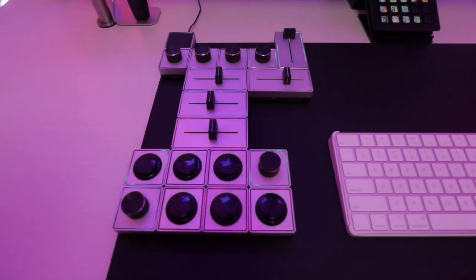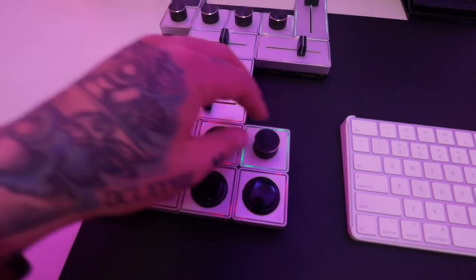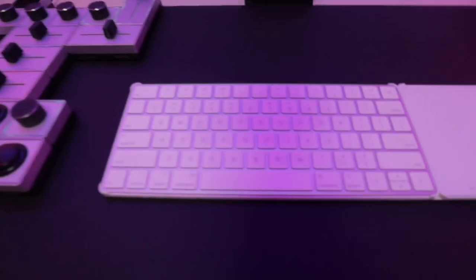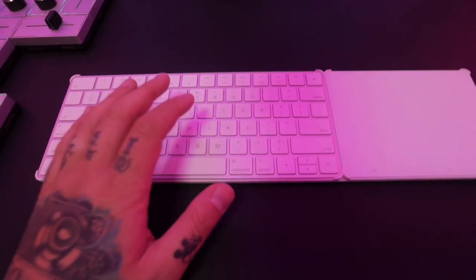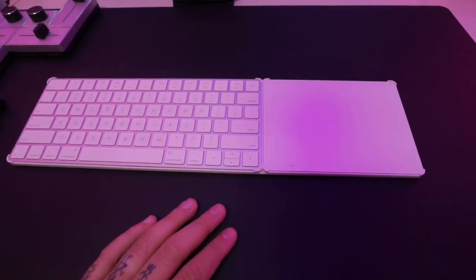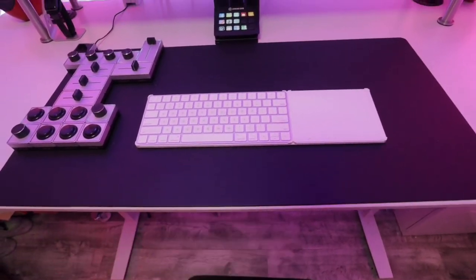Moving left to right, I have the Palette Gear system — I freaking love Palette. This works with all types of editing software and each button can do its own thing: you can turn dials, press buttons, move sliders. It's powered by a little USB. I wish it was totally Bluetooth so I could get that cord off — that's literally the only cord peeking out on my desk. Next I have the simple iMac keyboard that comes with the iMac on a cool little stand I'll link below, as well as the Apple Magic Trackpad — all on top of this really cool black desktop mat, which I'll also link for you guys.